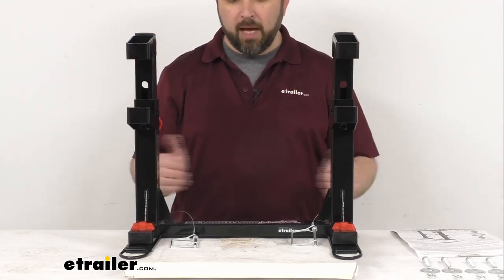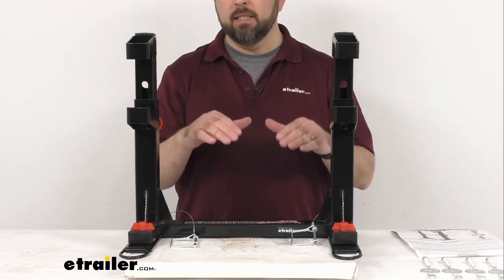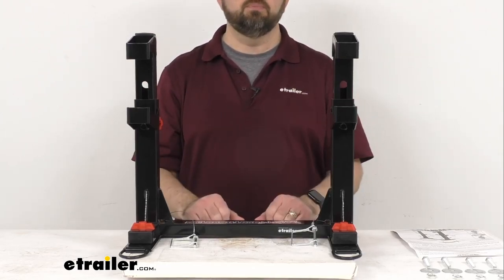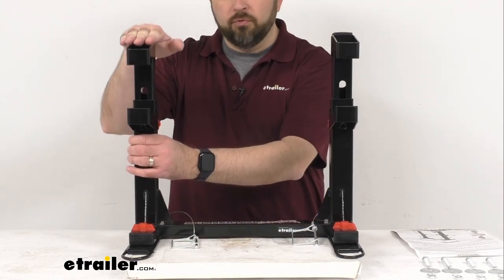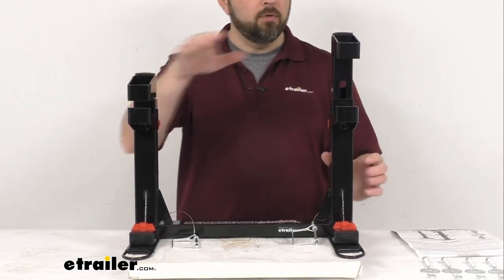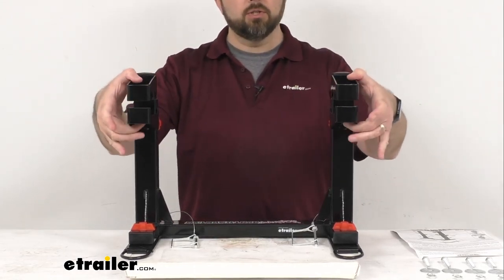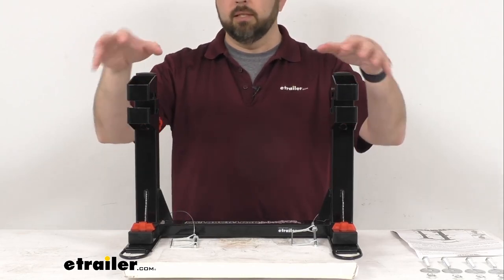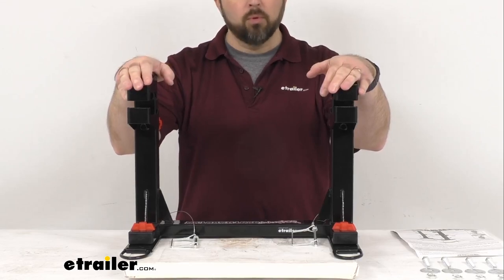Once you have your bike into place, I would recommend sitting on your bike to compress your suspension system a little bit. Then just use your foot to push down the jaw on each side. These jaws are going to firmly secure the foot pegs on your bike and your bike will be secured.